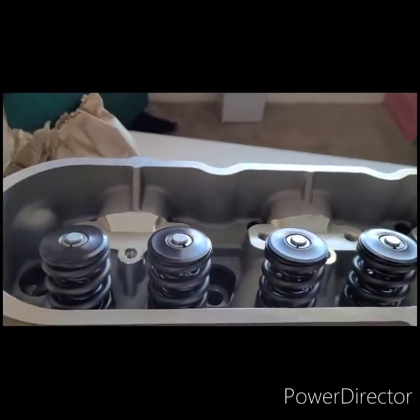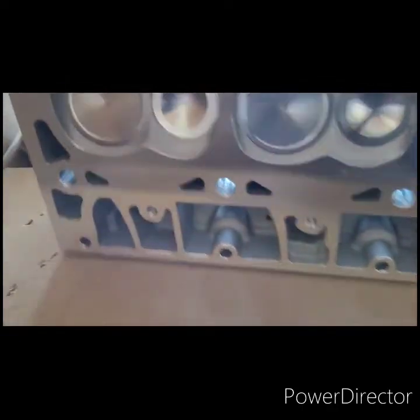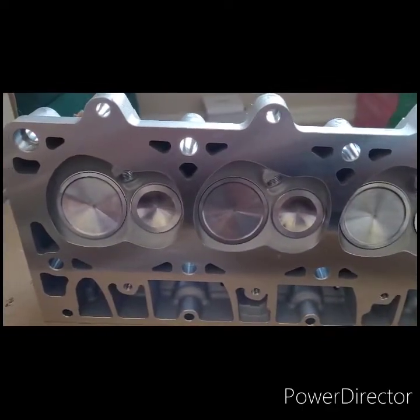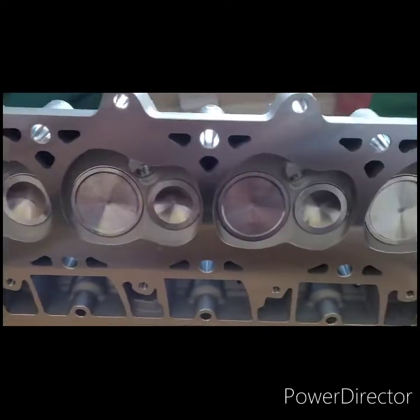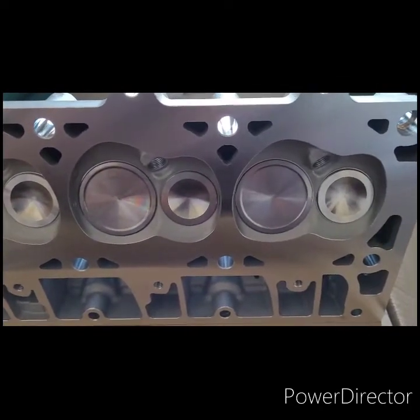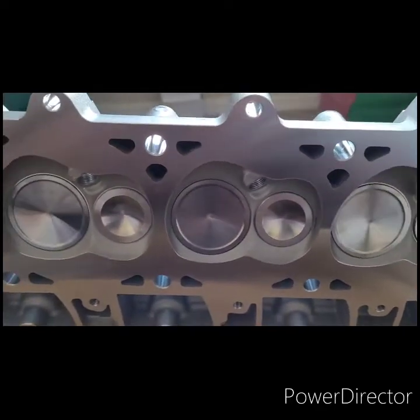Nice, you can see the dual valve springs already included. Flip it over to see the valves. Nice quality — see the big LS3 valves in there.